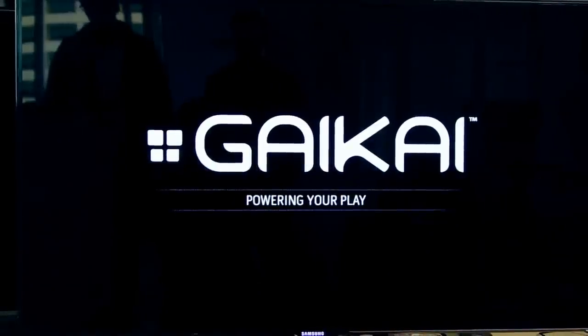Gaikai stands for 'the open ocean,' they tell us — that's the literal translation of that Japanese, or those Chinese kanji, Chinese characters, depending on context.